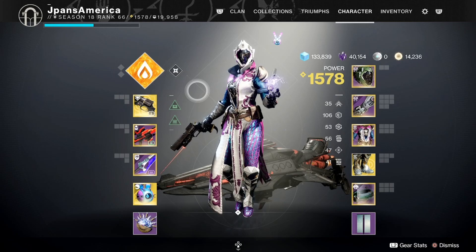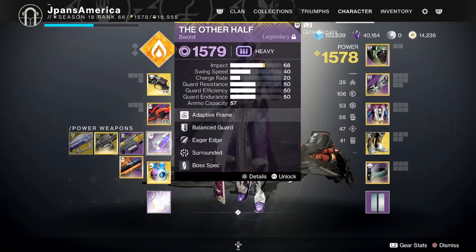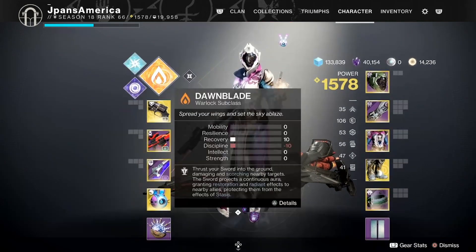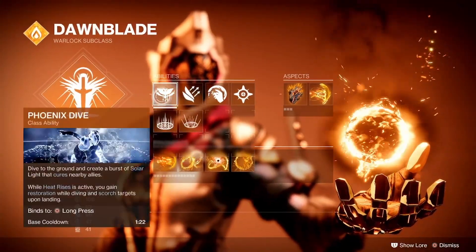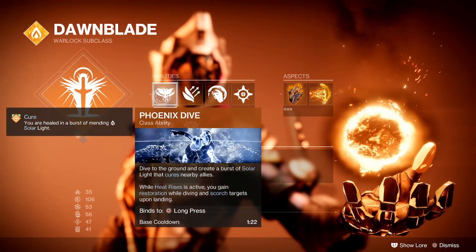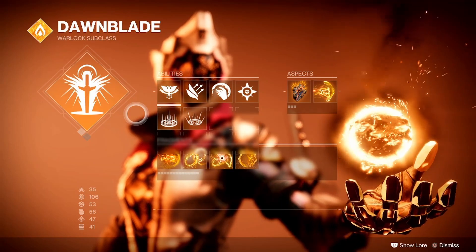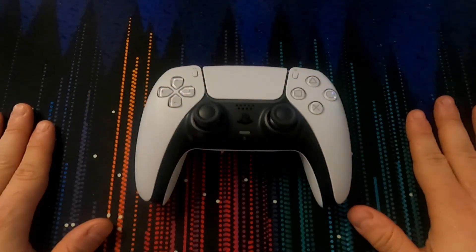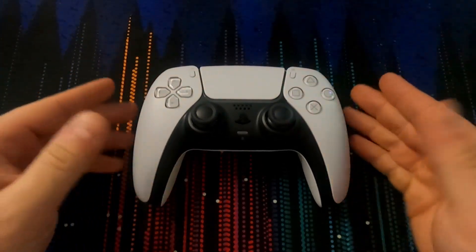Good day guardians! Today we're gonna show you how to well skate on controller. All you're gonna need is your eager edge sword, your well of radiance, burst glide, and if you like, phoenix dive — it's not necessary, I just like it. The great thing is, unlike shatter skating, you don't actually need to rebind your controller at all. It's good to go as standard controller settings.